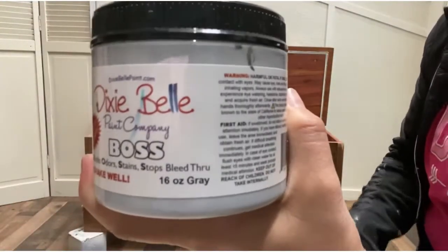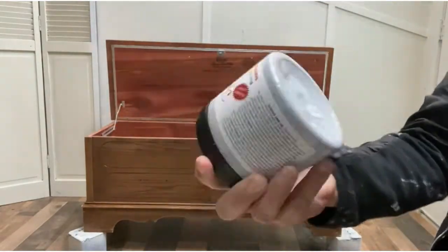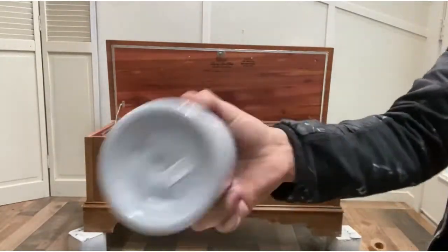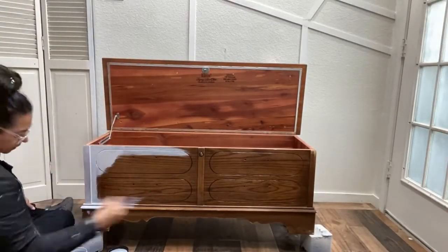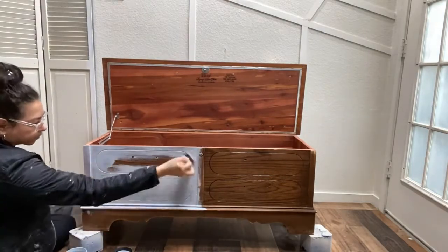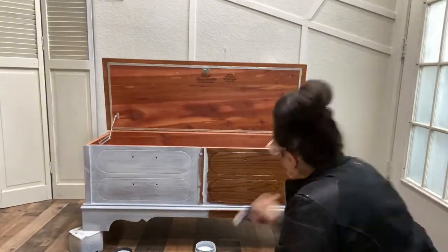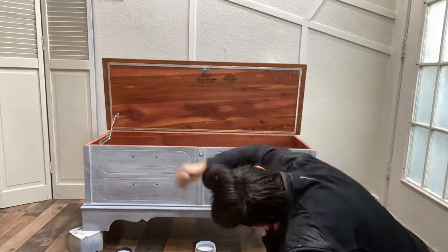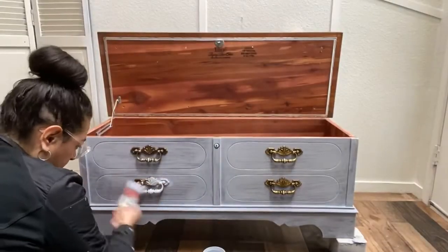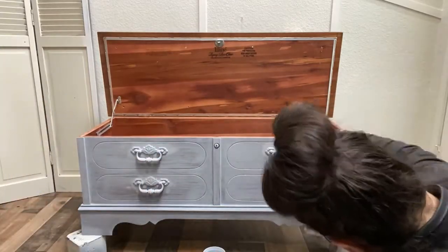In this occasion I'm going to be using Boss by Dixie Belle, and I'm going to be using it in the color gray. All you have to do with Boss is shake well for just a few minutes to make sure that all of the ingredients in the paint are mixed well, and then apply it. I love using a synthetic brush — Dixie Belle has very nice ones. I am using just a stubby and it is one of my favorite brushes. One coat of Boss is all that it needs; this is not a bleeder so I won't have any issues. I forgot that my client wanted the hardware painted as well to blend it in, so I just put it back on and gave it a coat of primer.